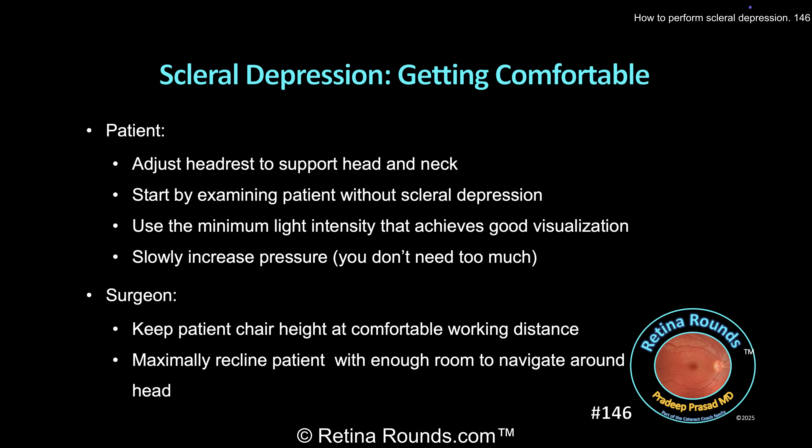When you're performing scleral depression, don't suddenly push with force on the eye. Rather, slowly increase the amount of pressure. Patients find this far more comfortable. You'll find with practice that you don't need much pressure to get the needed view. Often novice physicians push too hard to see the depression because they haven't lined up their view properly. If you have everything lined up just right, you'll find that the amount of pressure that you need to apply is really not that much.